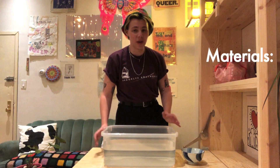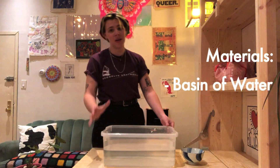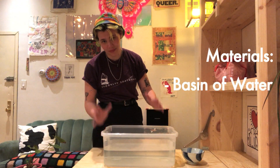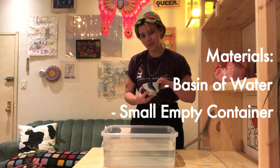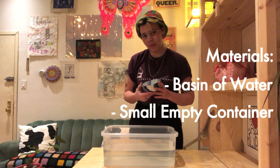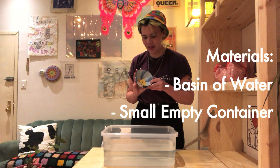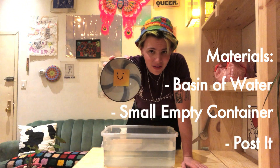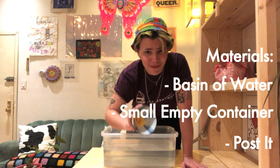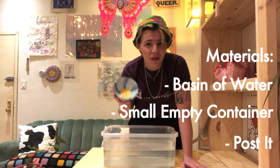So for this, you're going to need one big container of water — I'm using this Tupperware. Then you're going to need one small container. You can use Tupperware, a bowl, whatever. And inside that you're going to want to put a post-it just like this. I put a smiley face on mine. Super simple.